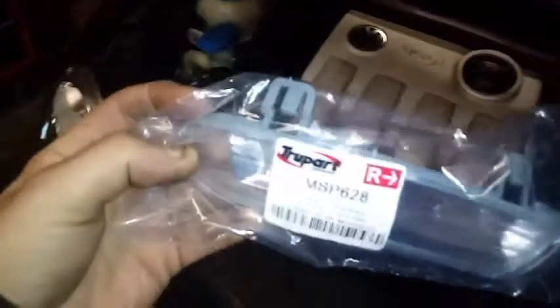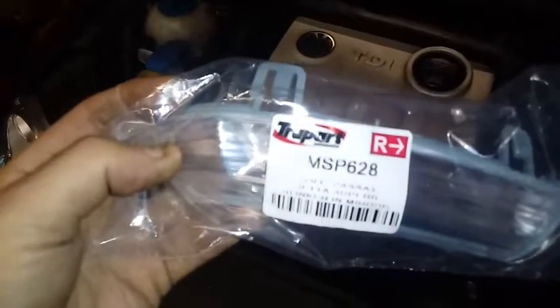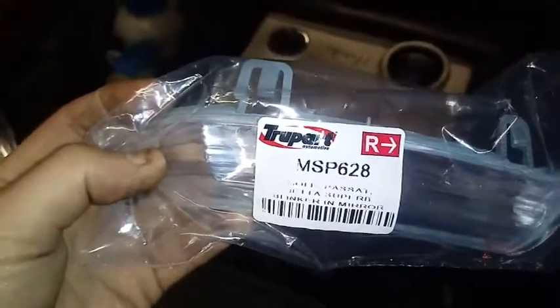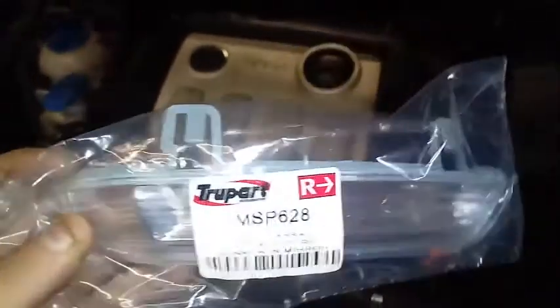We've got the new part. I got it from eBay — I think it's a grid MSP628 from True Part, aftermarket. As you can see, it's a sealed unit held in with a couple of little clips.